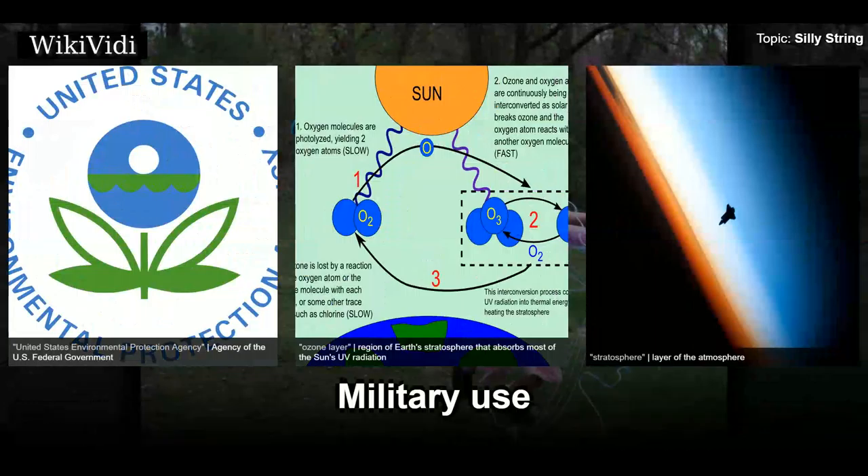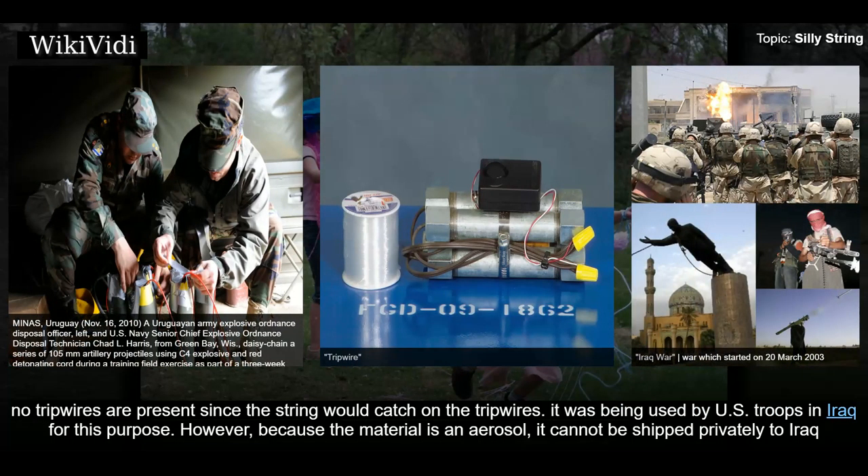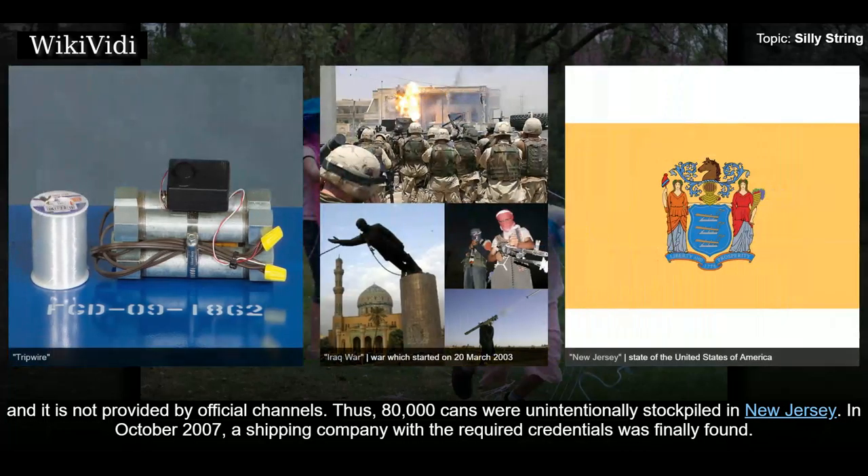Silly String and similar products have been used by the military to detect tripwires for explosive booby traps. The string is sprayed over the suspected area, and if the string falls to the ground, no tripwires are present, since the string would catch on the tripwires. It was being used by U.S. troops in Iraq for this purpose. However, because the material is an aerosol, it cannot be shipped privately to Iraq and is not provided by official channels. Thus, 80,000 cans were unintentionally stockpiled in New Jersey. In October 2007, a shipping company with the required credentials was finally found.